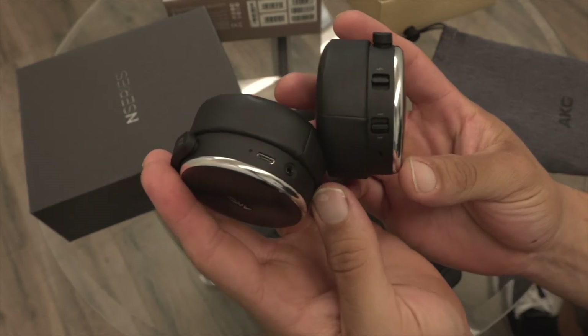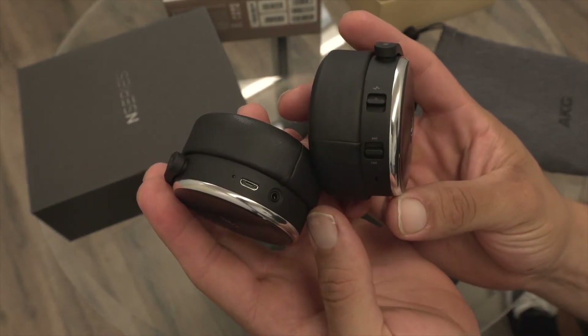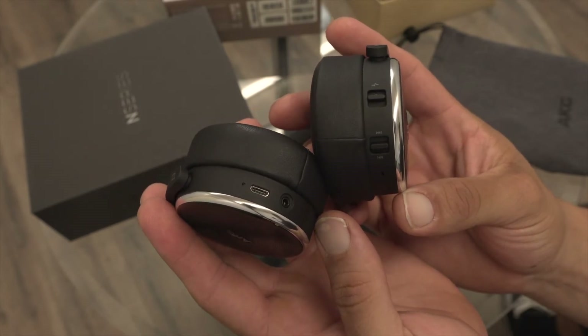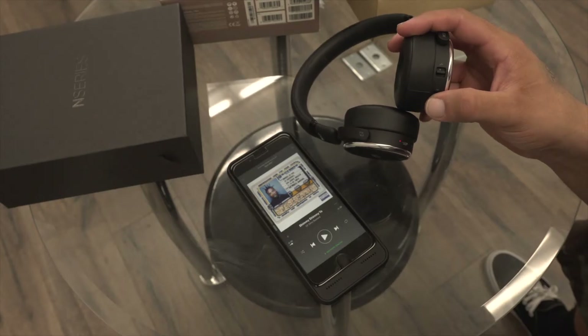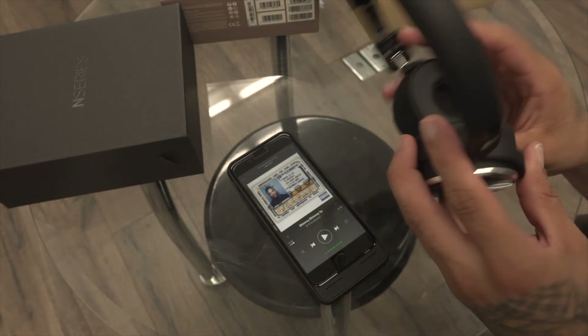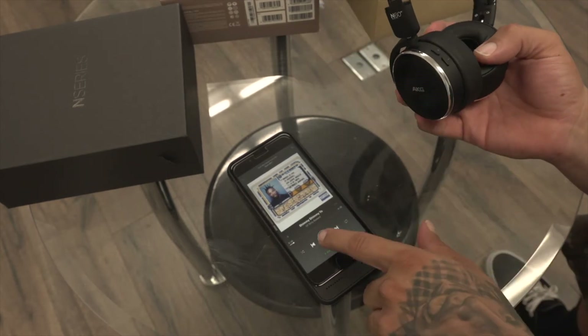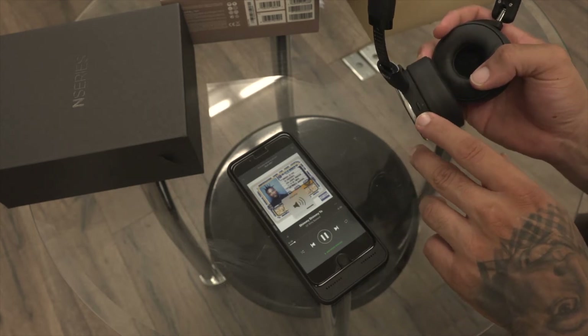Looking at the bottom, you have a 2.5mm jack, a micro USB charging port, and an LED light that lights up when you're charging. On this side you have the power switch, track forward and backward, and you can also use it to answer calls. Towards the front you have volume up and down controls, which are placed in a very good position and are easy to access while wearing the headphones.